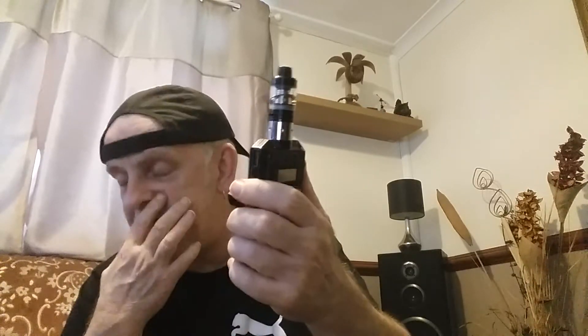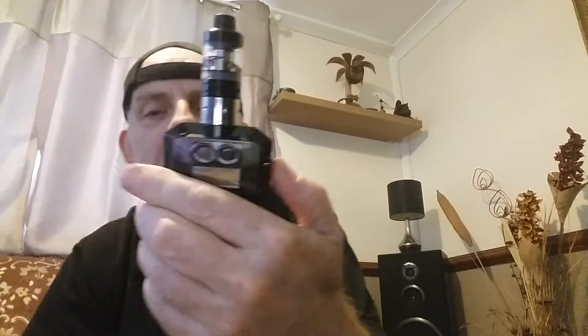It'll charge your phone, give you a torch, and charge your batteries in the mod. Because it's such a reasonable power, I think the batteries are going to last days in it — I'll get back to you on that one. Check it out, man — the Invader. I'd recommend it. 15 pound on eBay — what a steal. Keep on vaping, you guys, don't forget to hit that like button.